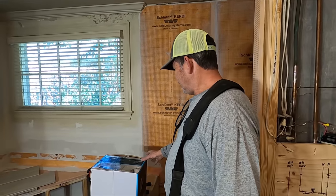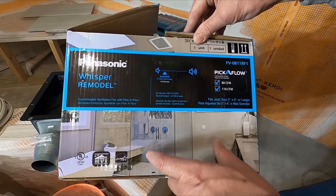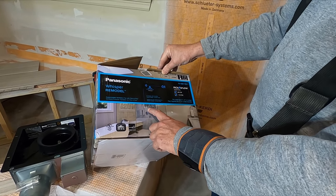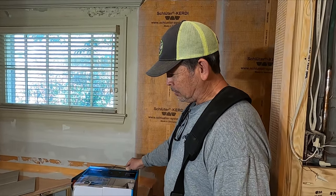So I picked up a Panasonic fan this morning. I love their exhaust fans. I like them because they're quiet and they're well made, but I noticed that this one says you can install it without getting in the attic, which really appealed to me. So let's see if that's true.